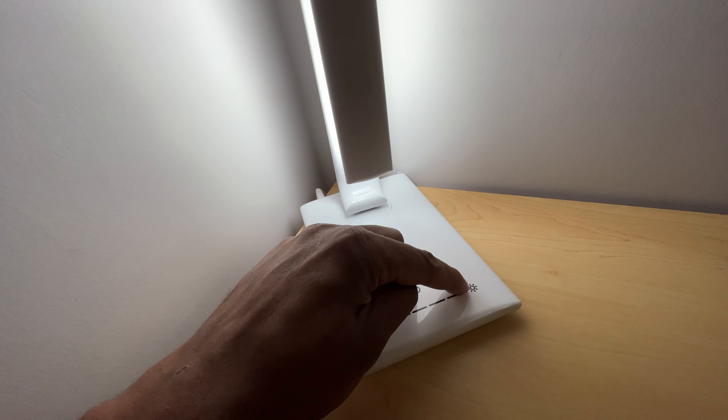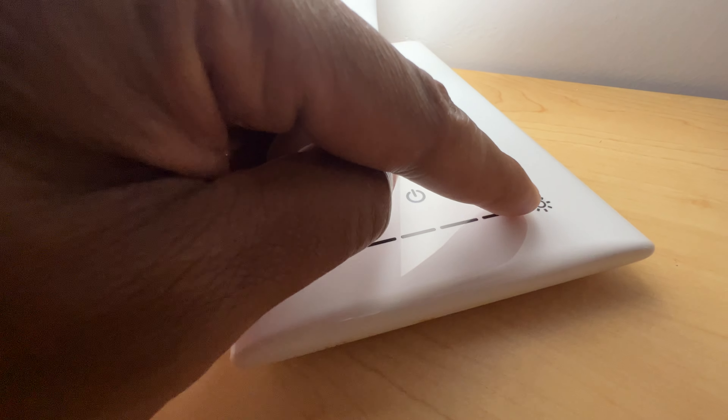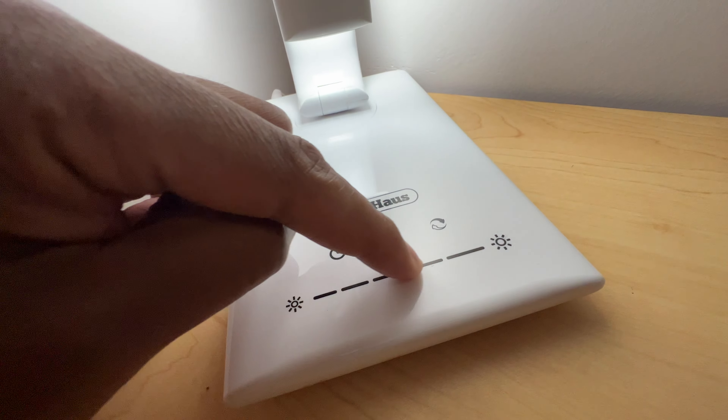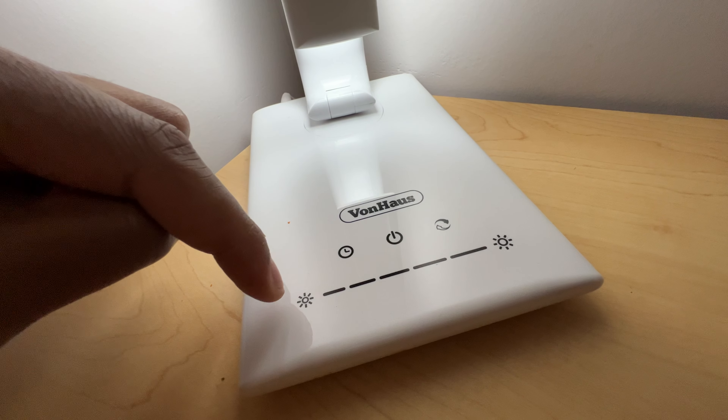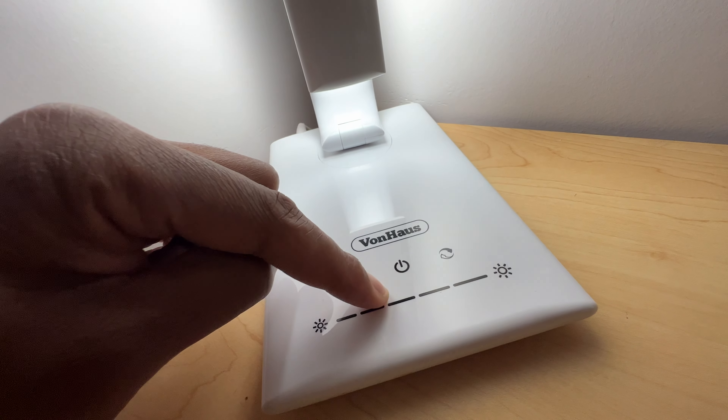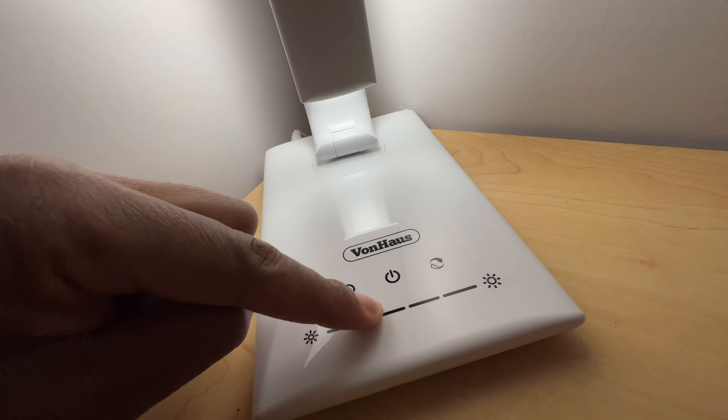I can raise and brighten it by simply taking my finger and gliding it all the way up like this, or I can bring it down to a dim, or bring it back up — or bring it to the dim like that.